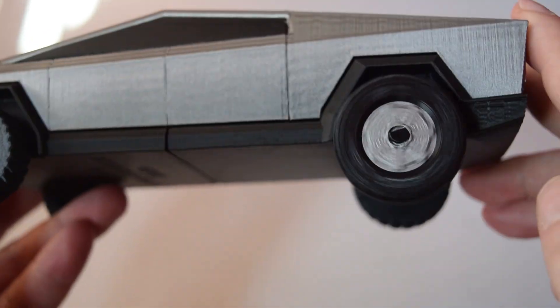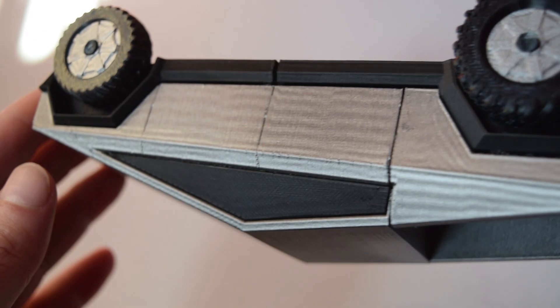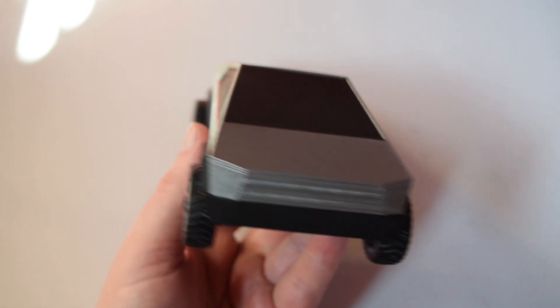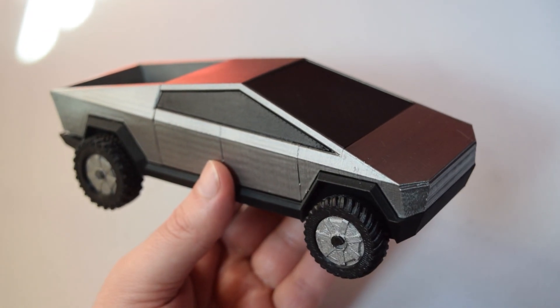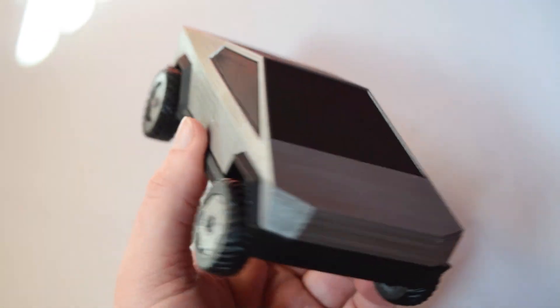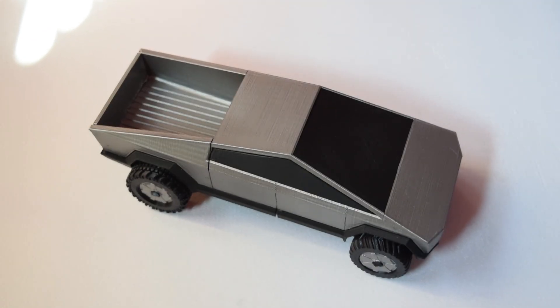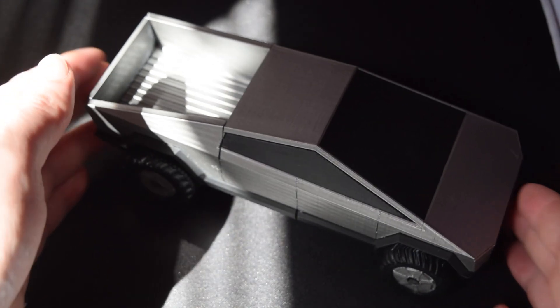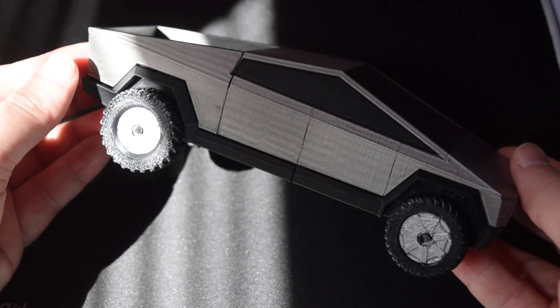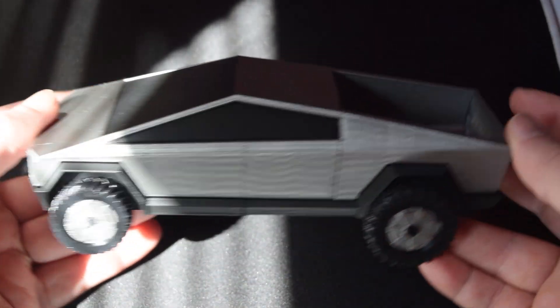It's a simple enough print and I would recommend it quite a bit. I'd just make those changes with the axles and you'd end up with a far better finished product. As something to sit on a shelf it looks really cool, and you could paint it up with any paint job you want. That is the Cybertruck — not the one currently being produced, but a version based on the original concept art. Links in the description if you want to make this yourself. Hit like and subscribe — I do a 3D printing project every single week and have been for just over a year now.